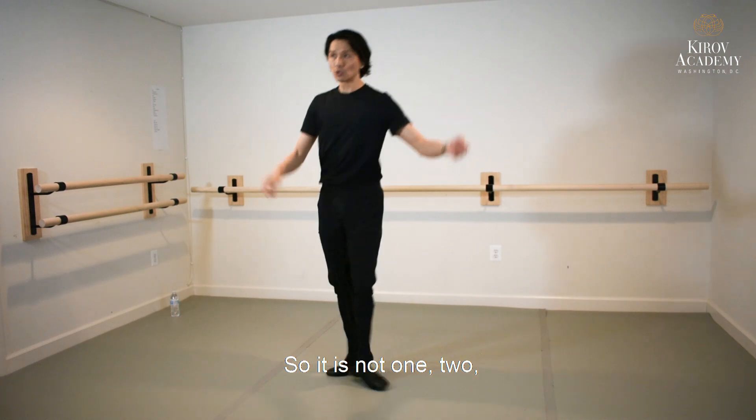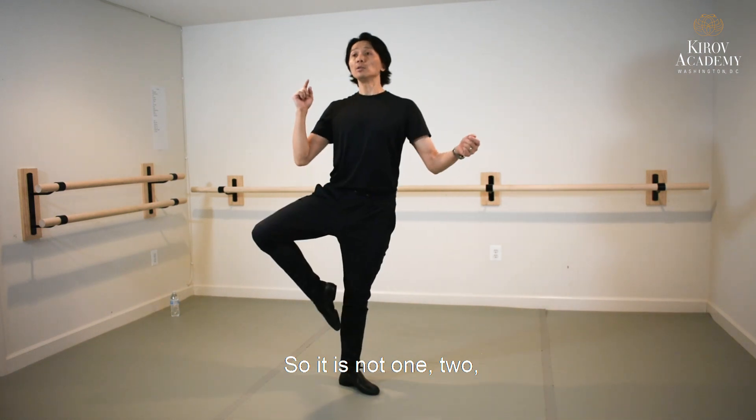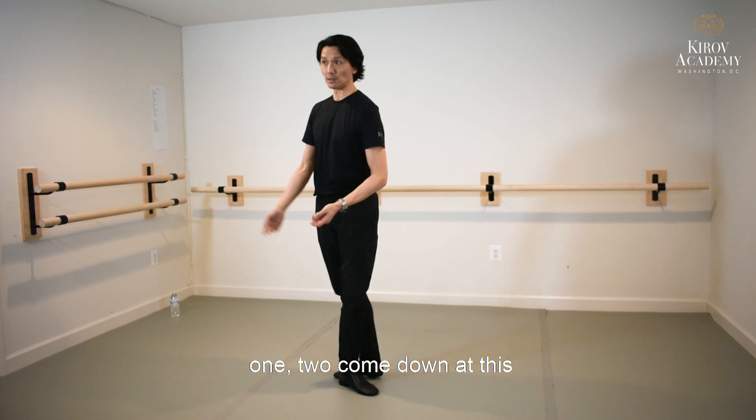So it is not one, two — then come down like this. One, two, come down like this.